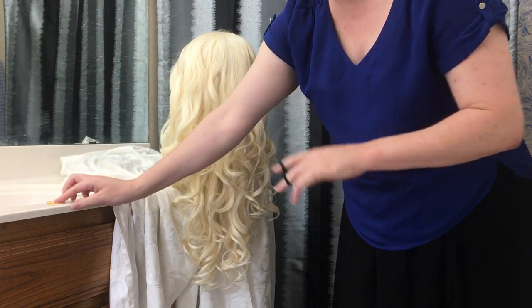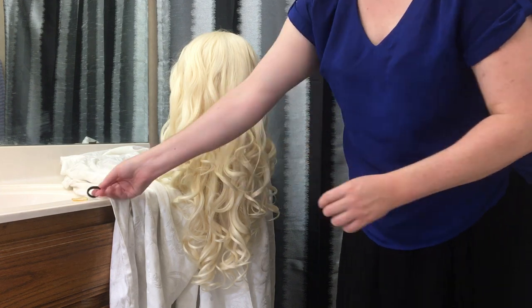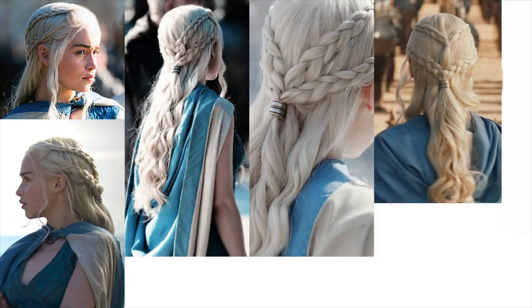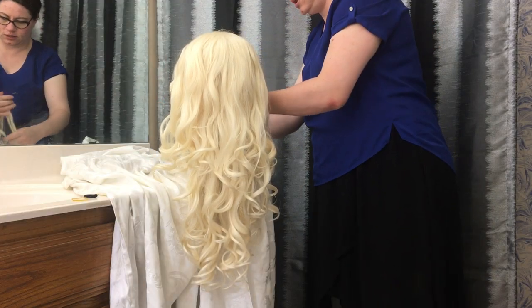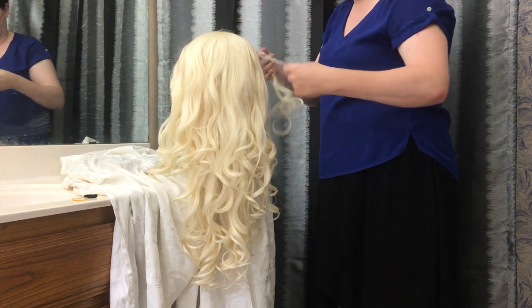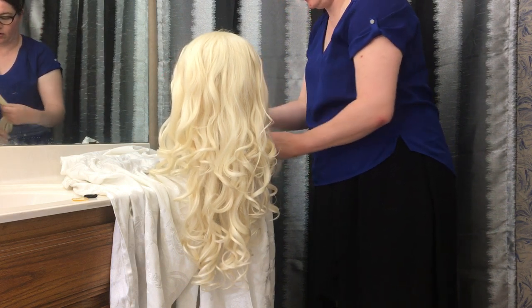You're going to need two ponytail holders, or a rubber band will work. Do some research on the internet and find pictures of her hair that you want to emulate. If you look really closely, you'll see she's obviously wearing a wig herself. You're going to want to leave a little bit of the very front hair out to kind of hide your part — and she does that too.